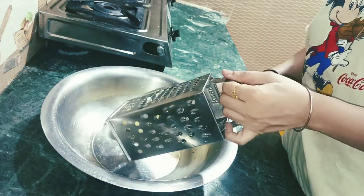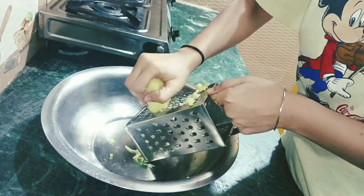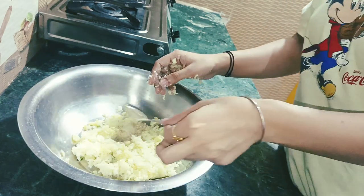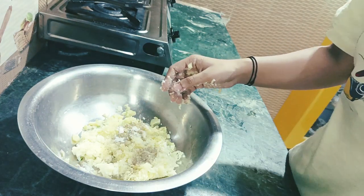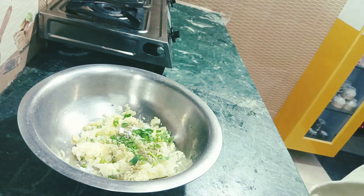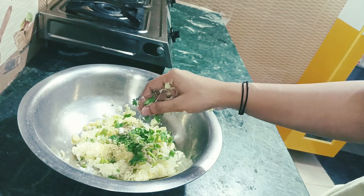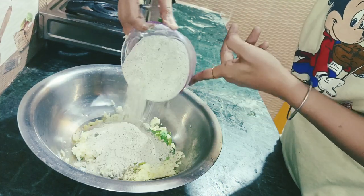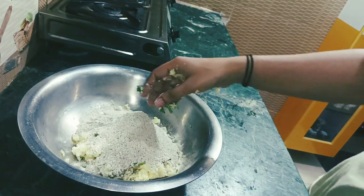Now we are ready for the puree. I am going to grate 2 olives on a plate. We will add olive oil, then add salt as per your taste. Then I will add all the dhania. Now we will add the kutu and mix it well.